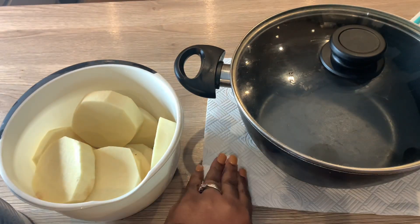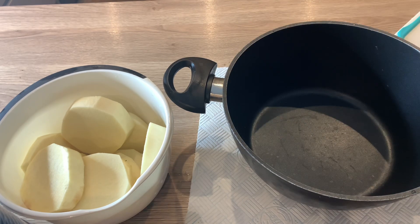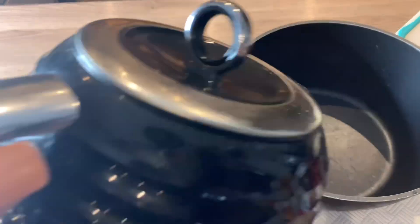So I'm going to be putting it into hot water — I've boiled the water in this pot.